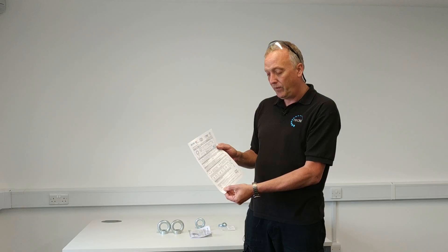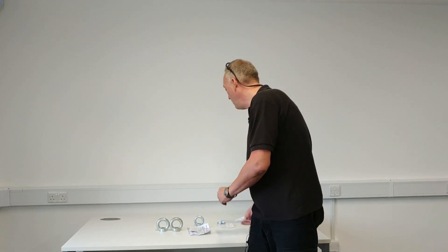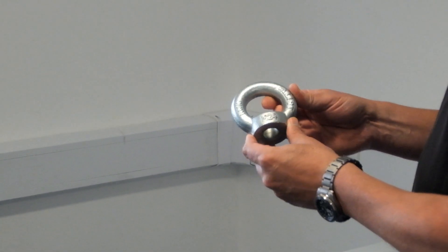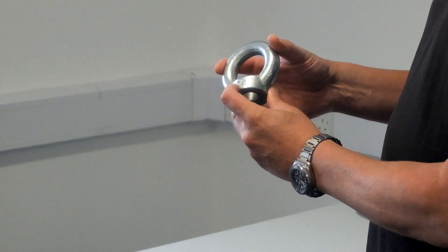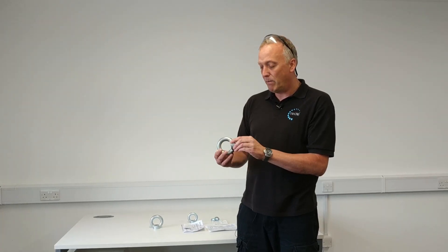We've got a couple of examples here that we found on the market. This one is an M24 eye nut — it's got no arrow at the top, which is not in line with the standard. The working load limit has got a capital T for tonnes, which is not correct. The material grade on the back says C15, not C15E, which is what it should be. This actually came with no paperwork whatsoever; there's no manufacturer's mark on it or anything.